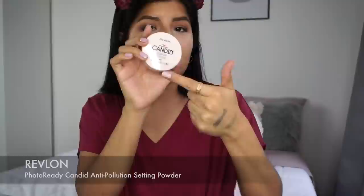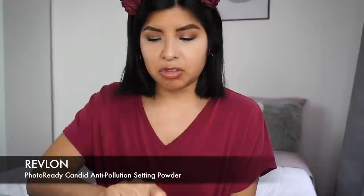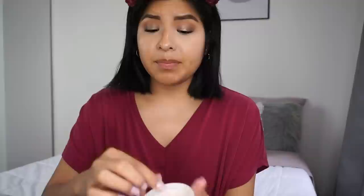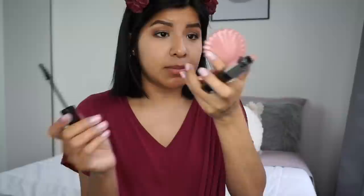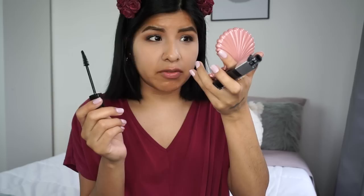I'm using the Revlon Photo Ready Candid Anti-Pollution Setting Powder on my under eyes — I've been loving this powder, it's very finely milled, no flashback, just so nice. I'm noticing some creasing with the concealer. Adding mascara to my bottom lashes — this mascara actually adds more length than volume. Let me know if you've tried the Snapscara and experienced the same thing.